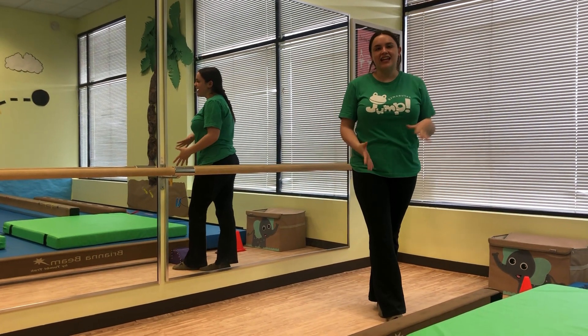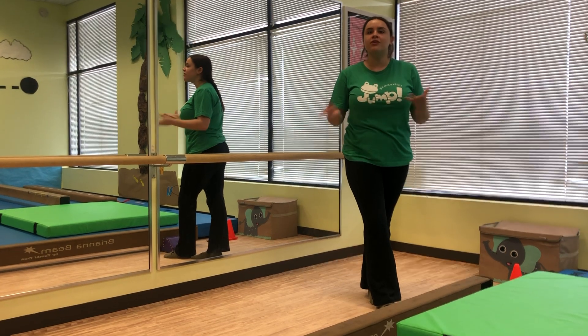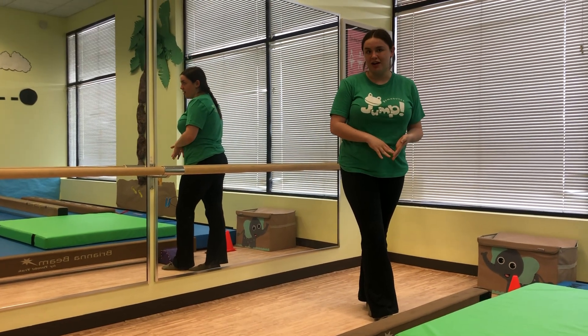Hi friends, it's Coach Zella and today I'll be showing you some beam activities that you can do at home, inside or outside for our yellow polywog friends.